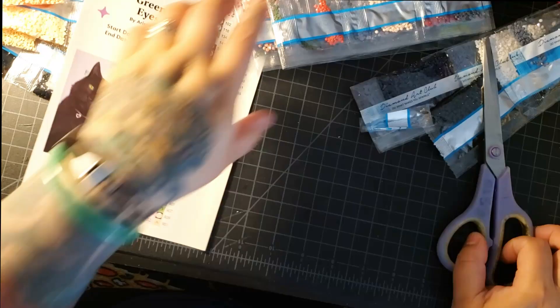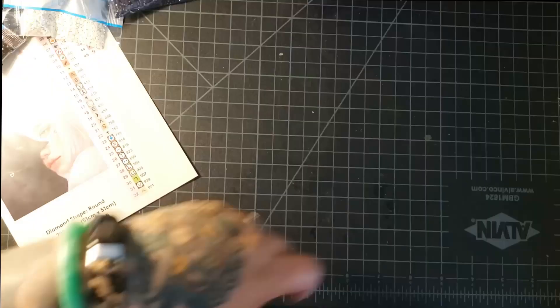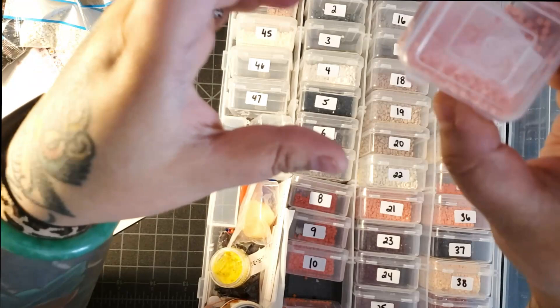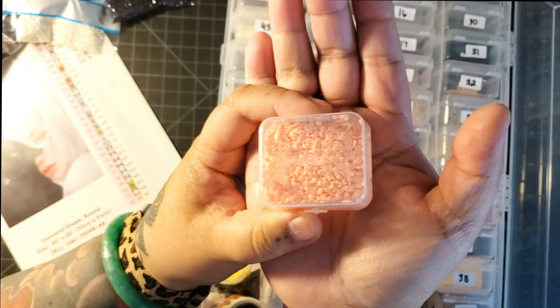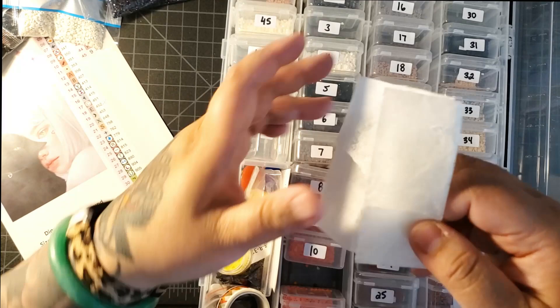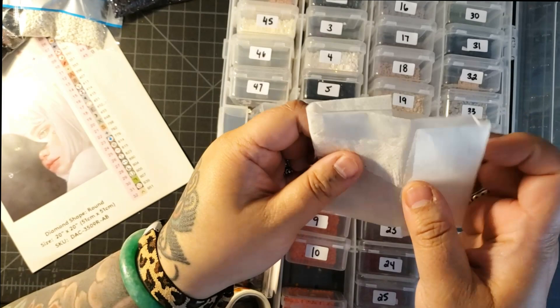Alrighty, I finished kitting up. So I did 45 colors. As you can see, for example, in number 11 there's a bit of static — you can tell because when I flip the container upside down, there's drills that are stuck to the top, to the side, et cetera. All I did was cut a piece of this dryer sheet and put it into the container with the drills. So that should help with the static.